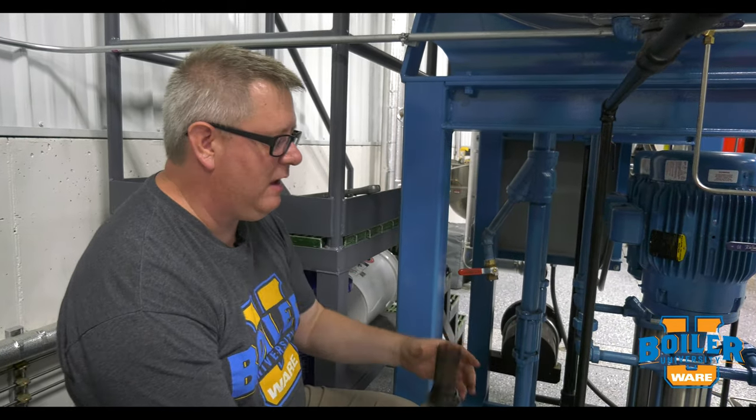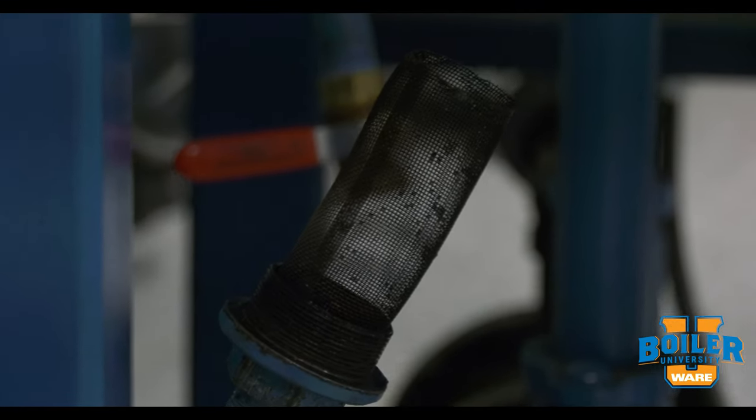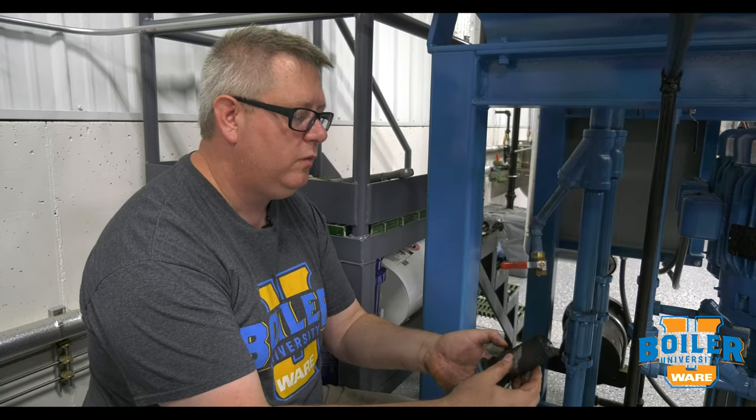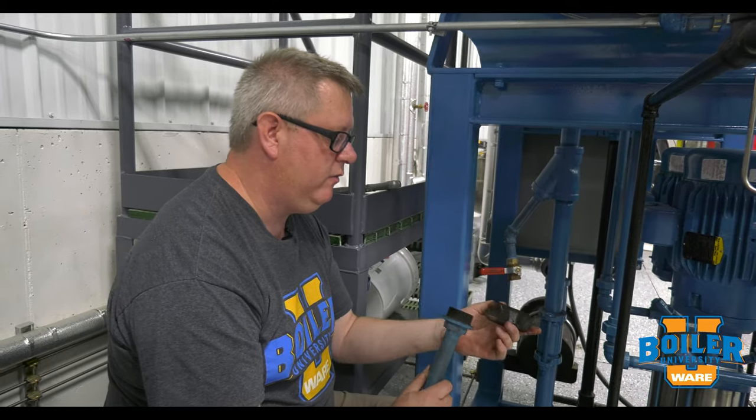That is not the same as actually removing and cleaning the strainer, because when we blow this down we're going to get some stuff out of there. But annually, or as needed, we want to pull the strainer out and actually get it fully clean and reinstall it.